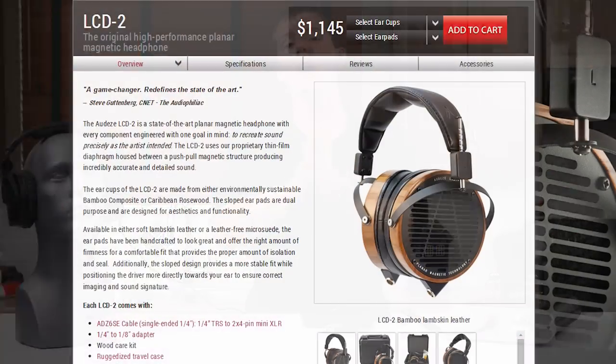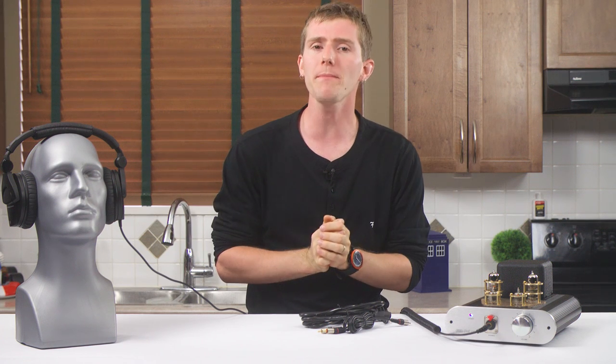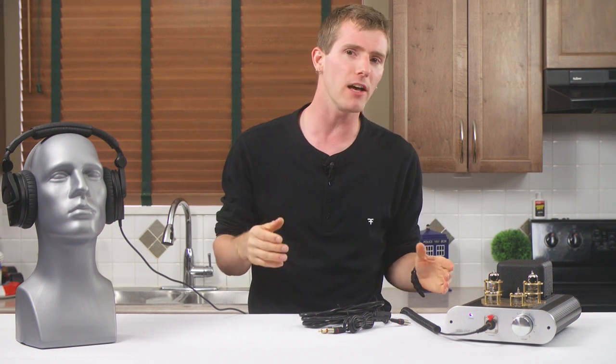Still couldn't tell. Moving on to the Audeze LCD-2s — whether it's my music tastes, unashamed top 40 listener here, or something else — I still just couldn't tell. As it happens, the LCD-2s sound fantastic on the Mark IV, but I guess that leads to the only real conclusion that I could draw from this.